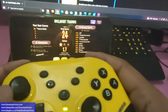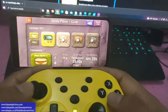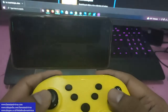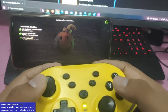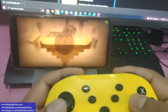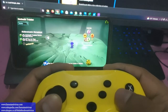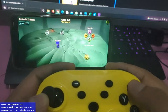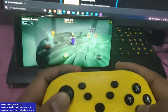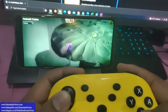Kali ini kita coba game BombSquad ya. Kita coba main. Perlu diperhatikan, tidak semua game bisa di-support di Android. Jadi dari sisi game-nya harus support emulator untuk gamepad, dan dari sisi Android-nya juga harus support. Jadi dua sisi perlu kita perhatikan ya.